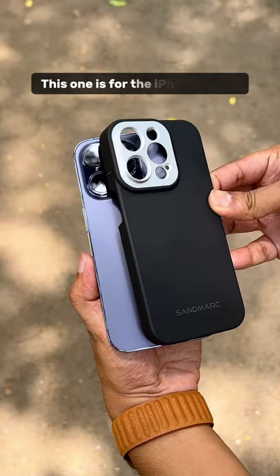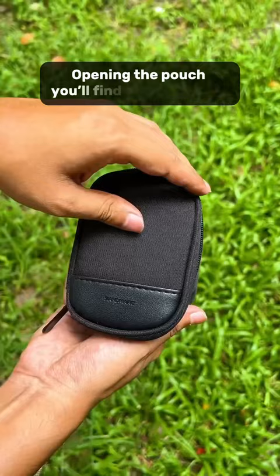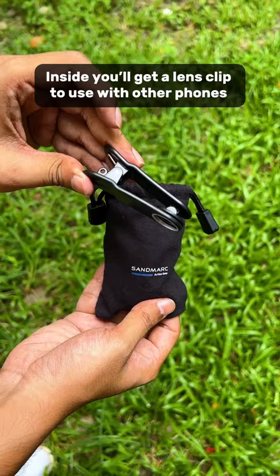Opening the lens box, you'll find a pouch. Opening the pouch, you'll find another pouch. Inside, you'll get a lens clip to use with other phones, a cleaning cloth, and the macro lens itself.